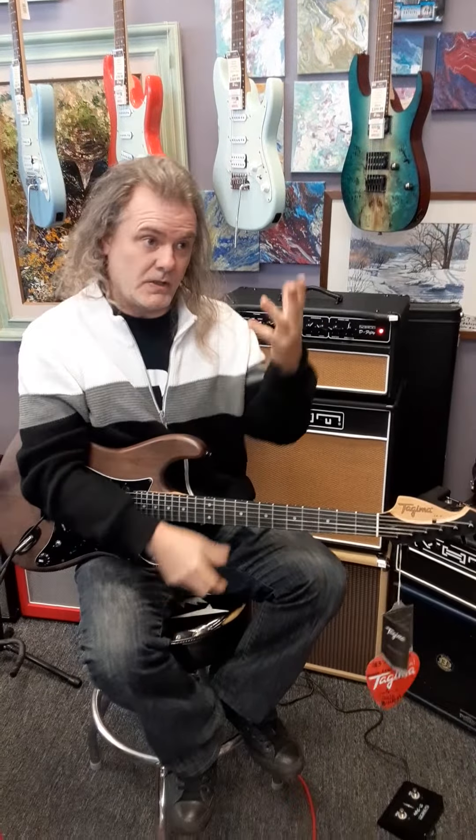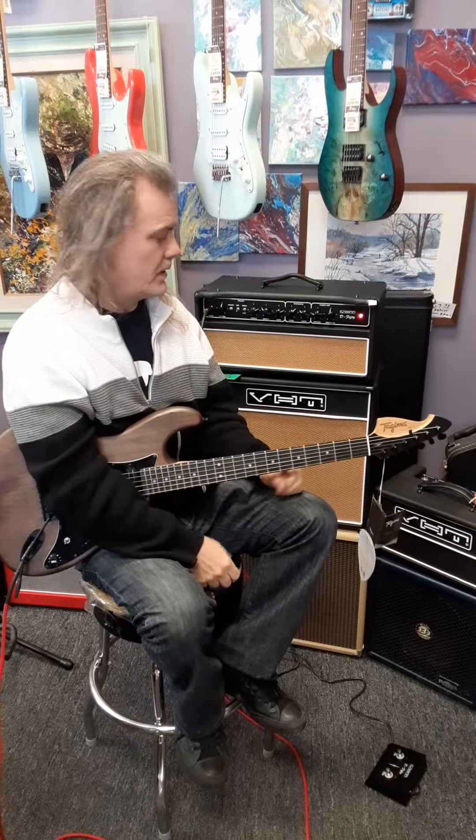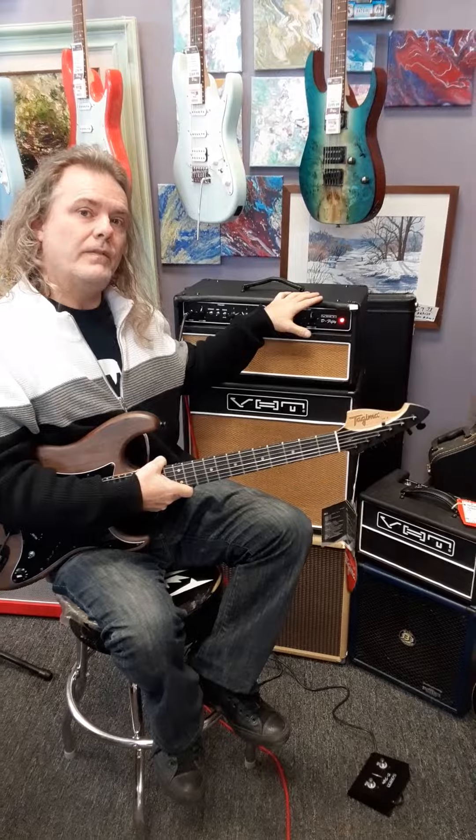Hey everybody, it's Joel and Amanda, Rockton Music. We just got into some Tajimas, as Amanda was showing you — the Brazilian company, Brazilian-made cedar guitar she started out with. This is a J1 Custom. Amazing guitar, but we want to talk about VHT amps today.